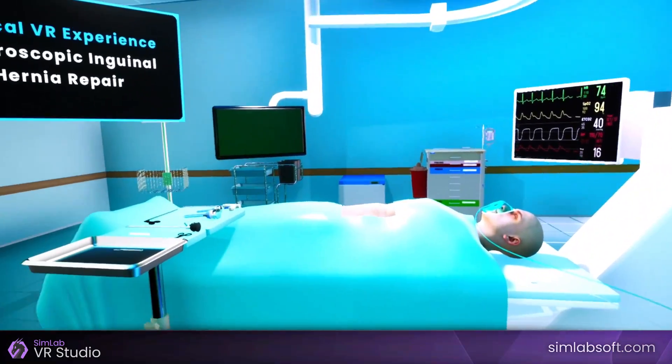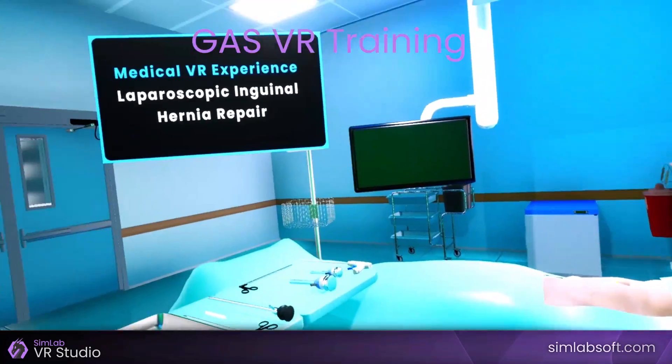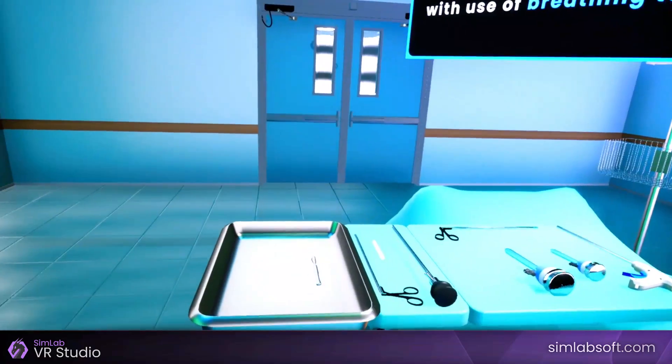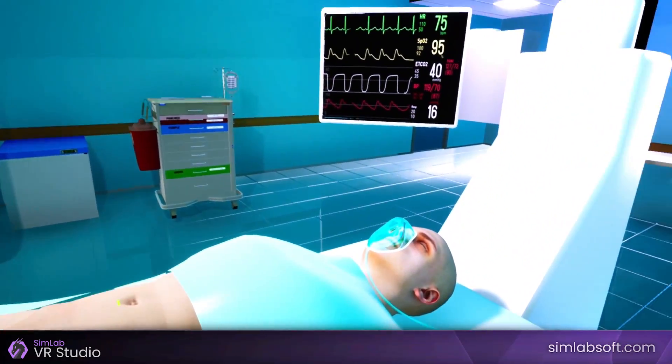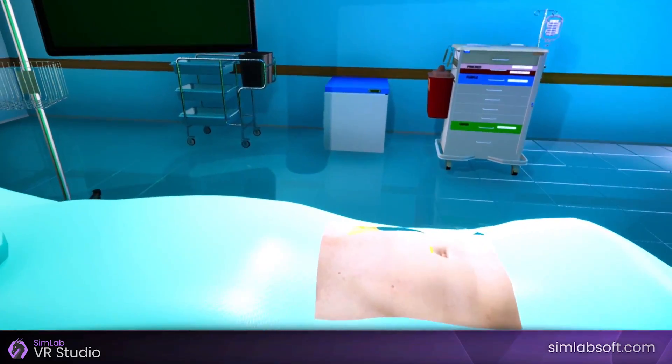Welcome. In this medical VR experience, you will learn how to perform a laparoscopic inguinal hernia repair operation. The patient is placed under general anesthesia with use of a breathing tube. Notice that the hernia appears as a swelling in the groin area.